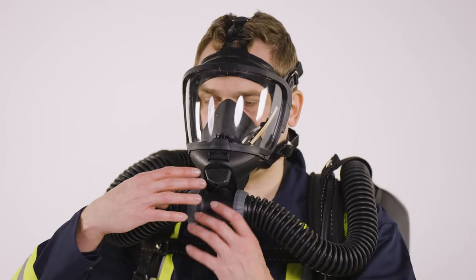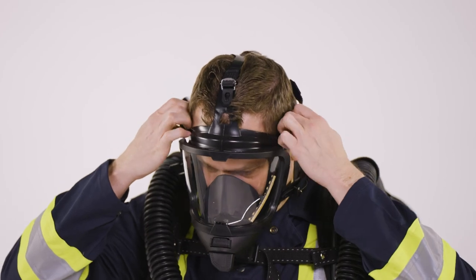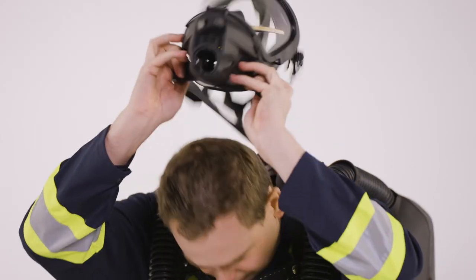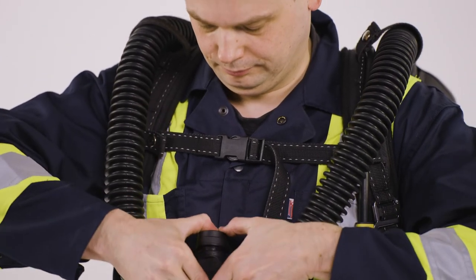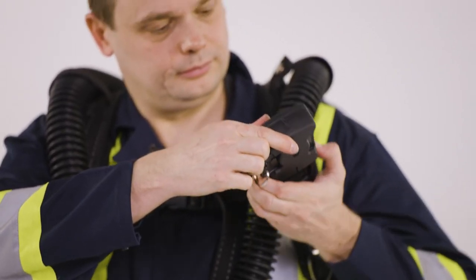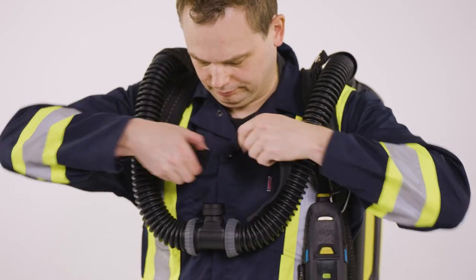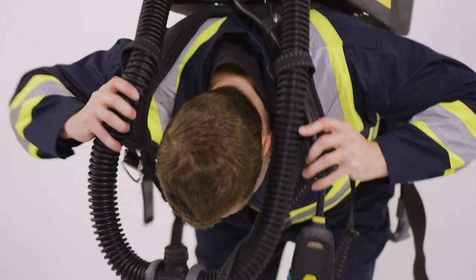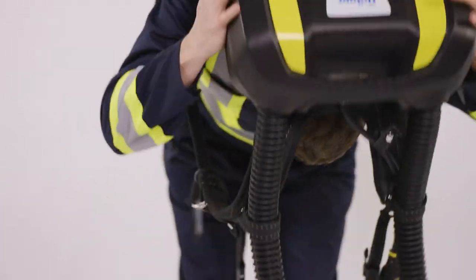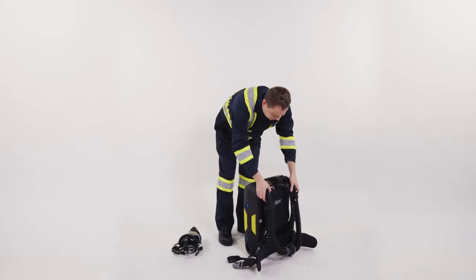To doff the BG ProAir, disconnect the connector piece from the mask and immediately close the cylinder to vent the set. Take off the full face mask and attach the sealing cap to the mouthpiece. Turn off the monitoring unit. Open the chest strap and waist belt. Loosen the shoulder straps. Slide the BG ProAir down and place it on the floor. It should remain upright to avoid contact with any fluids in the system.